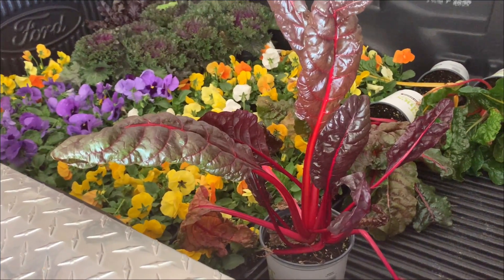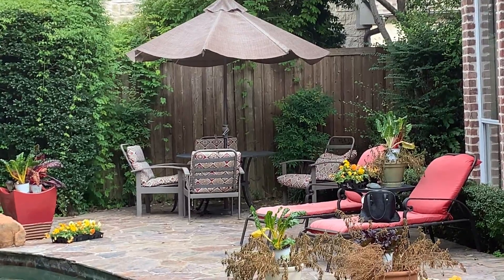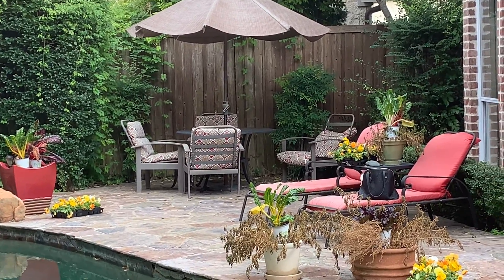Welcome to Salon Girl Gardens! I'm doing something a little different today. I have a client who fell and broke his leg, and when I came to his house to cut his hair, I noticed all of his black flower pots were filled with dead plants. I told him, 'Let me come and plant these for you.' So let me show you what I'm doing today.